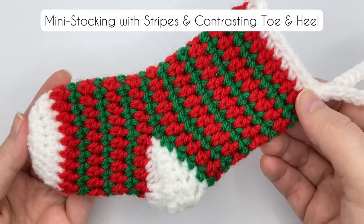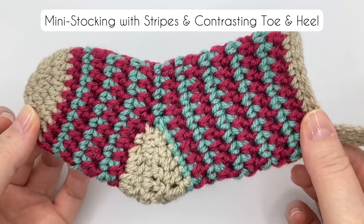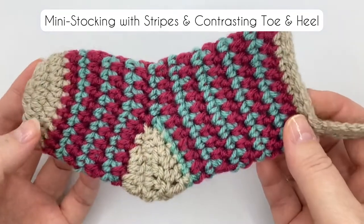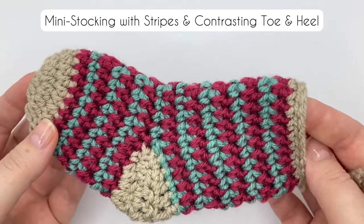This red, white and green stocking and this sea green, burgundy and fawn stocking are made with the same pattern. The stripes alternate between half double crochet and single crochet, and this stocking has a simple single crochet top. The video pattern for this style will be up very soon, so if you like the look of this you'll be able to follow along with the video.